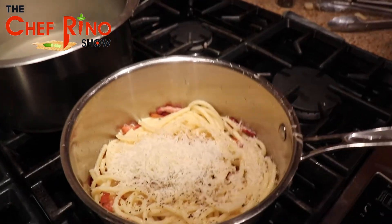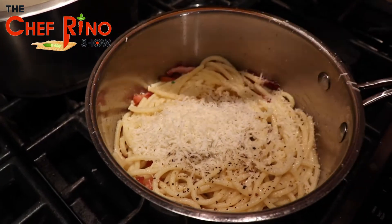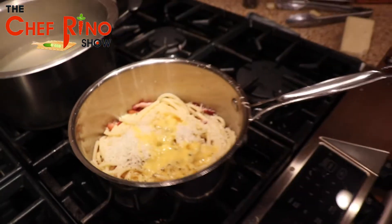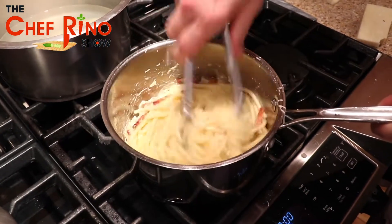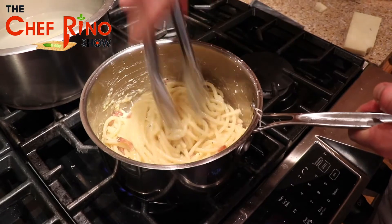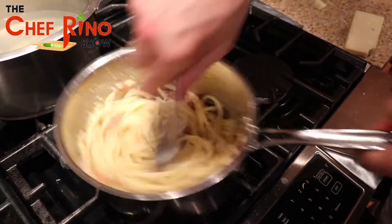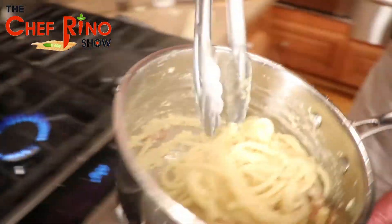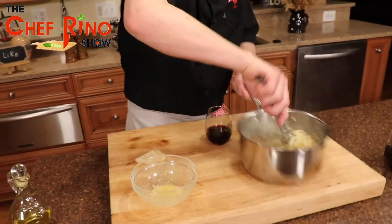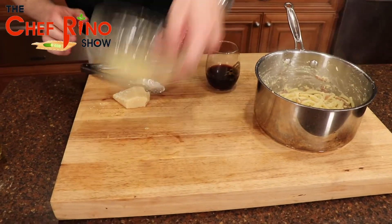Now we're going to add our eggs — we put the heat back on and add the eggs in there. Look at that! You want to make sure everything is nice and blended together. Look at that, beautiful — come here guys, oh this is beautiful carbonara! Beautiful carbonara, and now we are going to plate it.